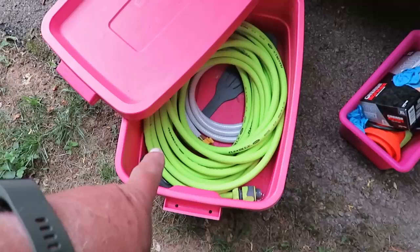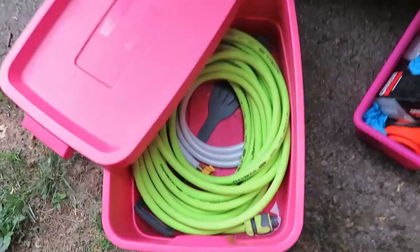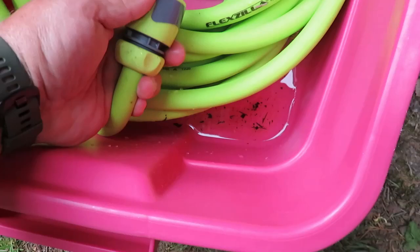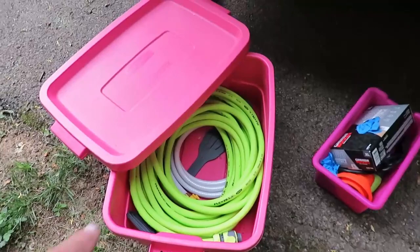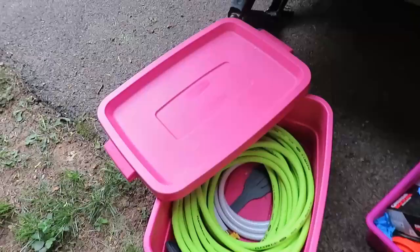Another thing we did is we got a really flexible hose. We traded out a different hose for this one — it's not a drinking-water hose, but we don't use our main water supply for drinking. It's a normal flexible garden hose with quick-disconnect ends, and it coils up really nicely. This is a 50-foot hose. The collapsible ones have had leaking issues in the past, so this has worked out really well.